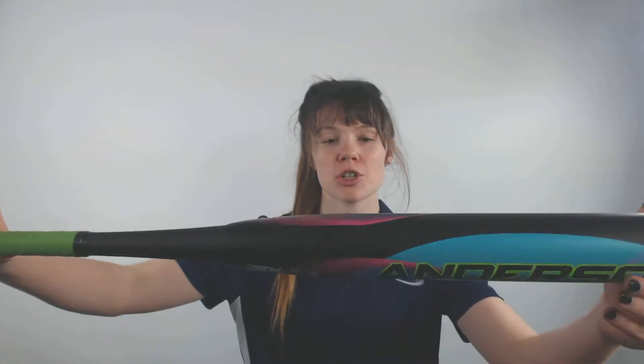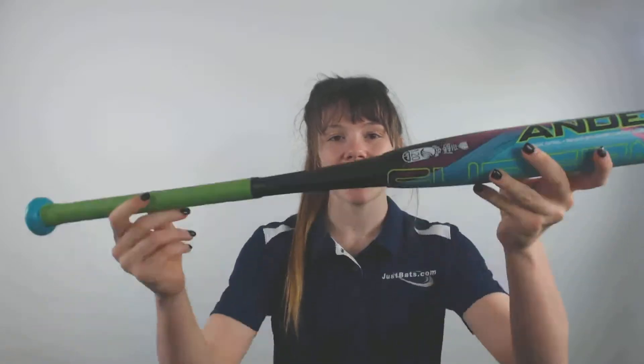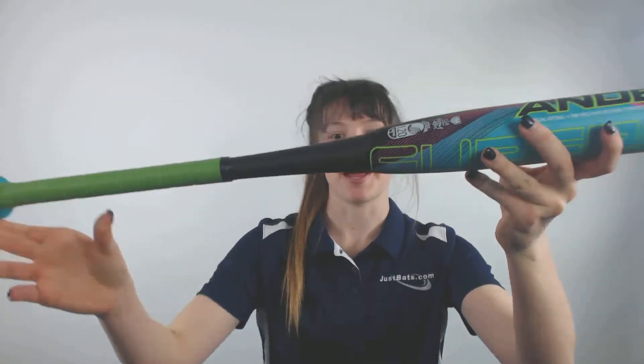Hey guys, it's Cassidy here from JustBats.com with the Anderson Supernova Drop 10 Fast Pitch Softball Bat. This bat will be your typical 2 1/4 inch barrel in diameter, and it is approved in all areas of play.